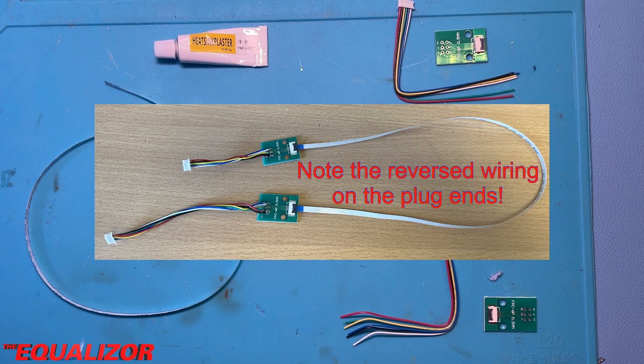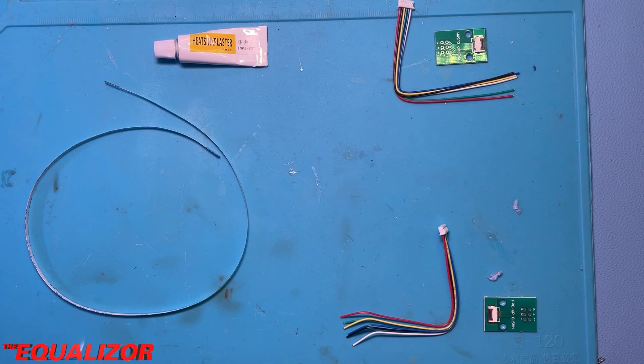This is what those components look like when they're all connected together and ready to be installed into the printer. Let's pop over to the printer and see what it looks like when it's actually installed.